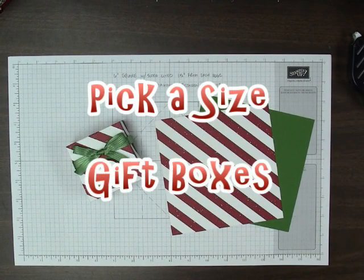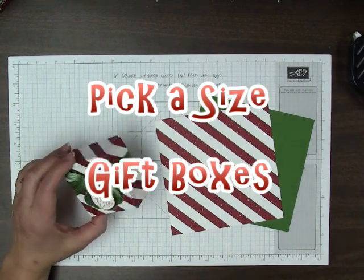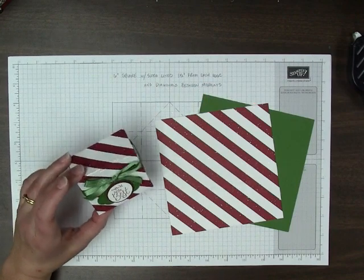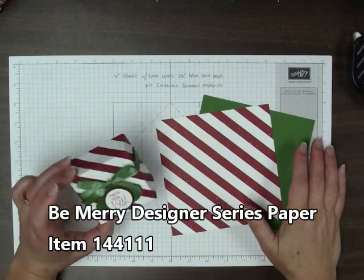Hi, I'm Kris Slogar from BuckeyeInklings.com. We are going to make this cute little box today out of Be Merry paper, which is already available in our annual catalog, and Garden Green cardstock.